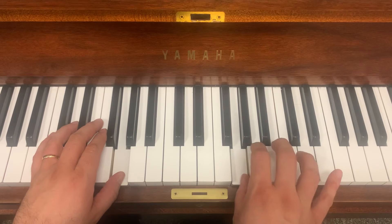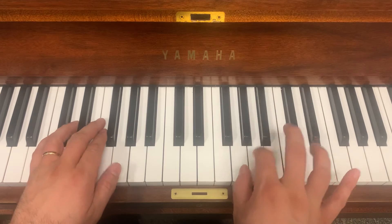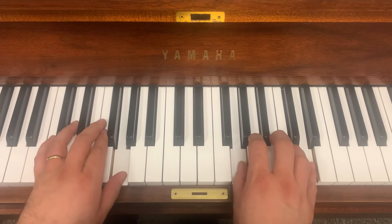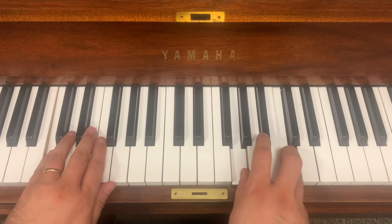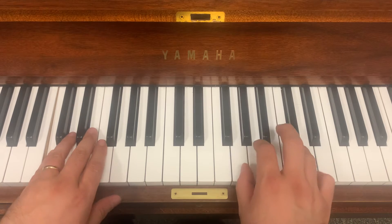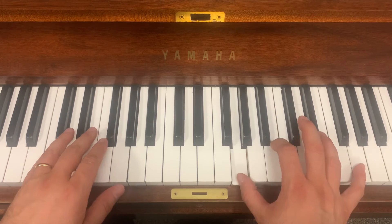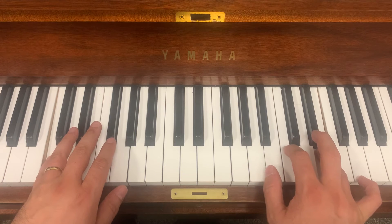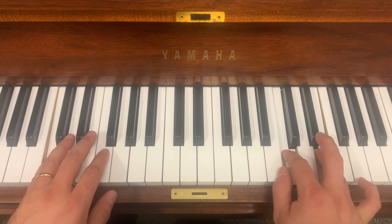Sol, sol, la, sol. Do, di. Sol, sol. Do, di.